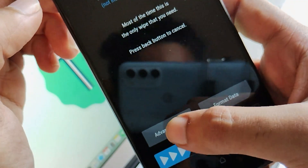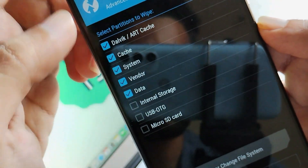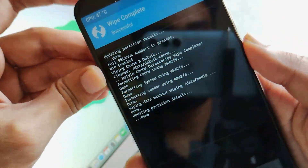Jumping to TWRP, we have successfully booted into it. Just click on Wipe, then click on Advanced Wipe, and wipe all the partitions as shown — such as Dalvik cache, system, vendor, and data. Just swipe to confirm flash and your partitions are wiped successfully.